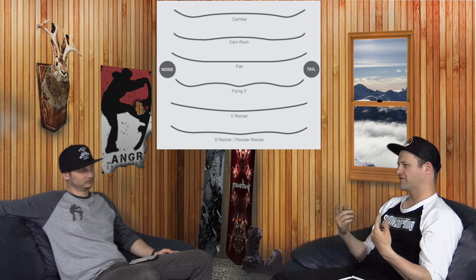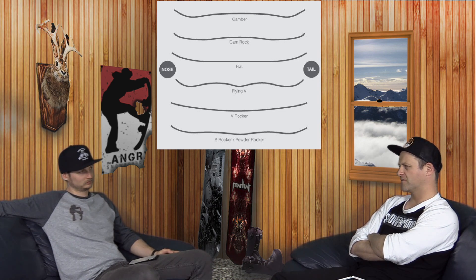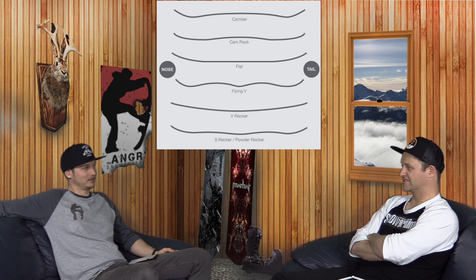If you do full reverse camber, you've got to dial the sidecut. You need an extra contact point underfoot because it steers so underfoot. I remember riding a board from Thrive that was full center reverse with a radial sidecut — the Scallywag turned better than that thing. Scallywag at least had Burton to make the sidecut.